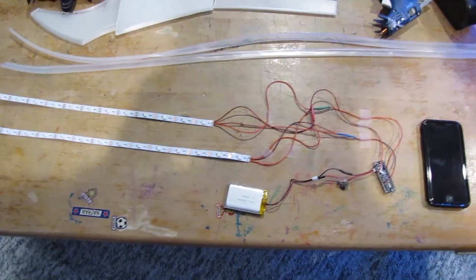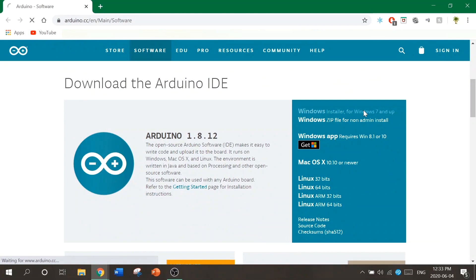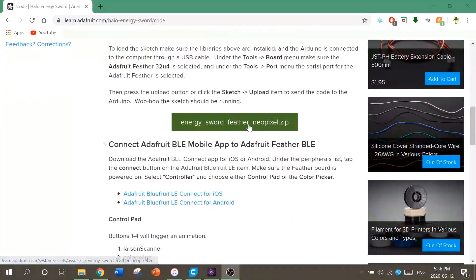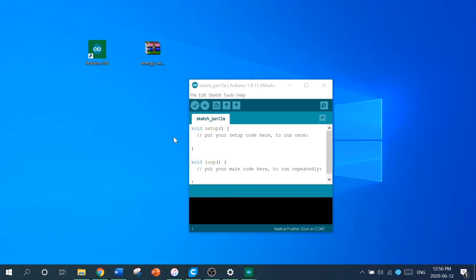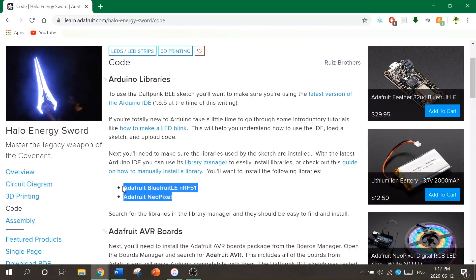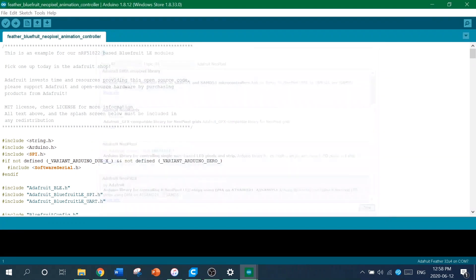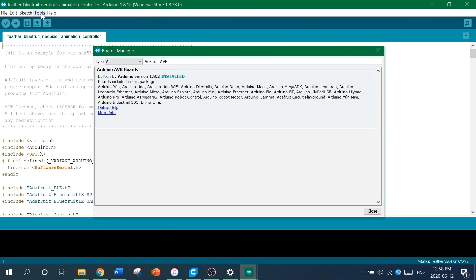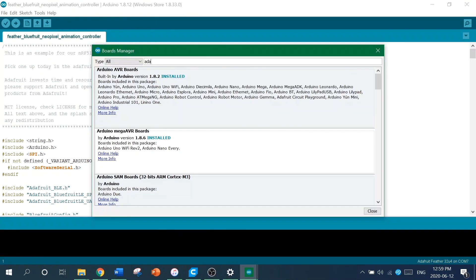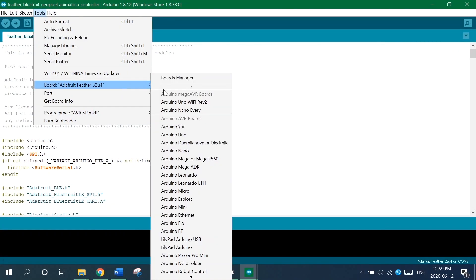Now that you have everything wired up, it's time to get this thing coded. Just follow all the instructions on the Learn Adafruit site to connect your controller, upload your code, and get the circuit working. First, download and install the Arduino IDE — this is a program that organizes and uploads code to the microcontroller. Download the zip file from the Adafruit website, extract the contents, open the project file, and install the libraries. Go to the library manager and search for the two libraries you'll need. Then go to the boards manager and install the Adafruit AVR board — but first go to your preferences and paste in the link so you can get all the Adafruit boards. Then go back to the boards manager, install the boards, and select the board.